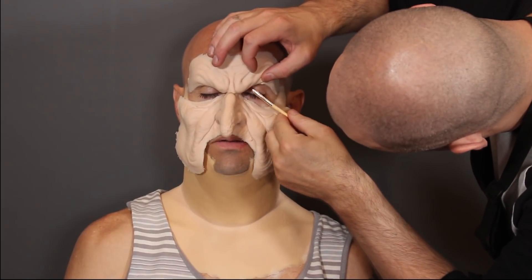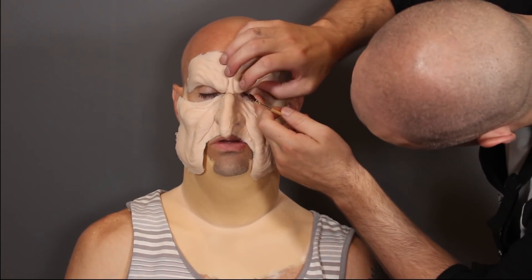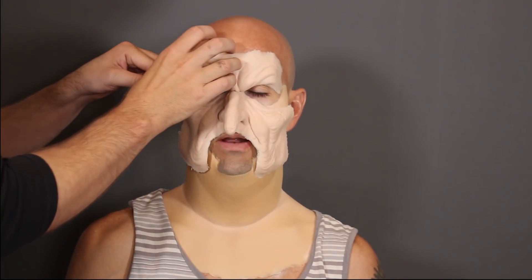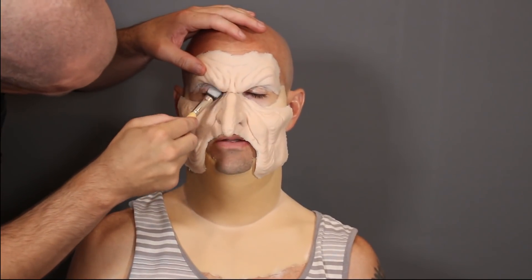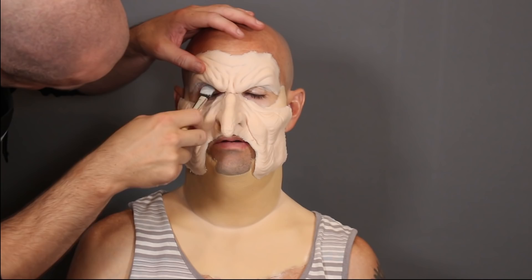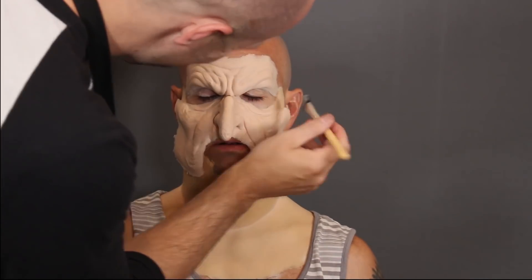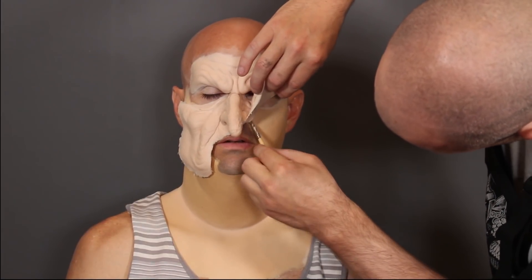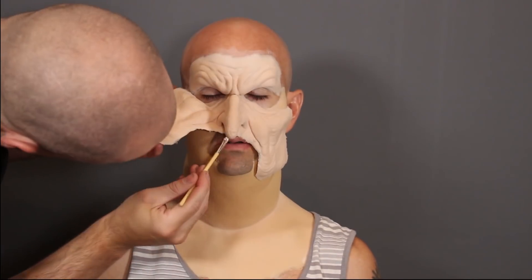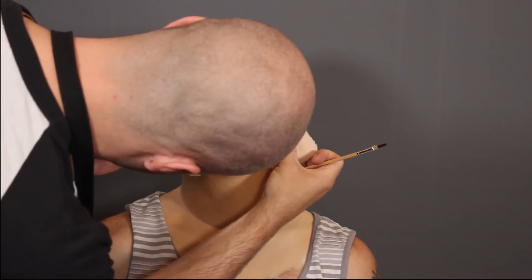I want to keep this as symmetrical as possible, working from one side to the other - lifting up a little bit of prosthetic, putting a little bit of adhesive, then gluing it down. What you don't want to do is miss a spot under the prosthetic. If you miss a little strip of skin under the prosthetic and the model makes a face, it might wrinkle in a weird way. Glue down the whole prosthetic - don't get a weird pocket underneath or it will wrinkle.